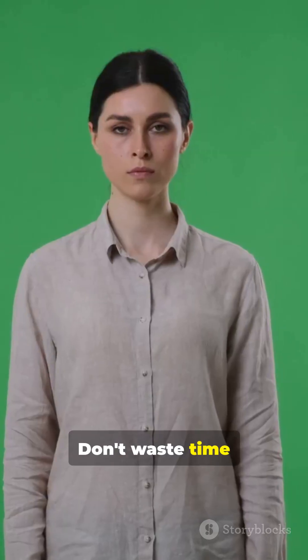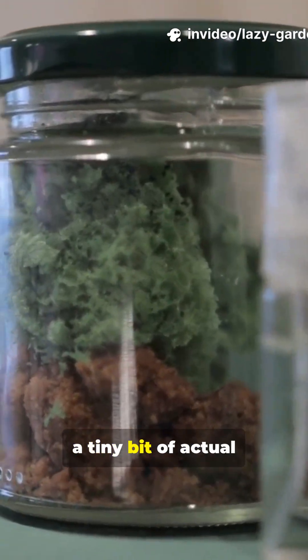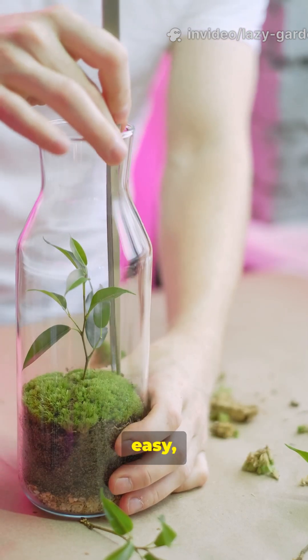Don't waste time rubbing spice on stems and hoping for miracles. Be lazy smart — use a tiny bit of actual rooting powder, or make willow water. Cheap, easy, and it actually works.